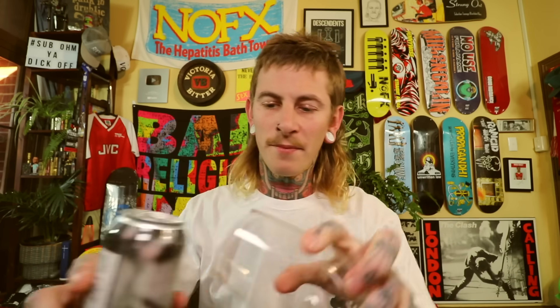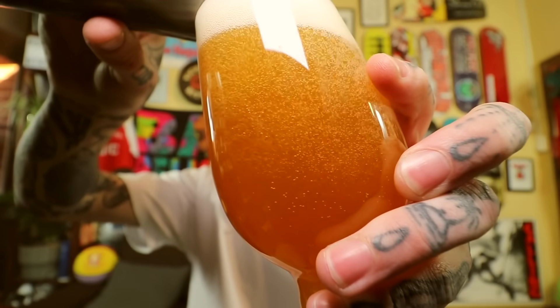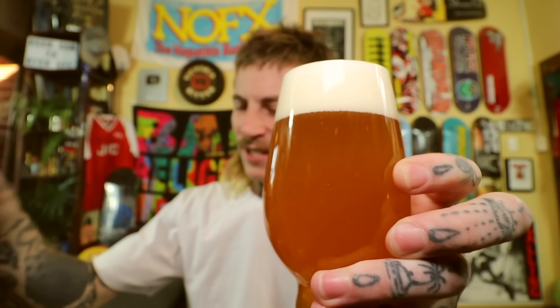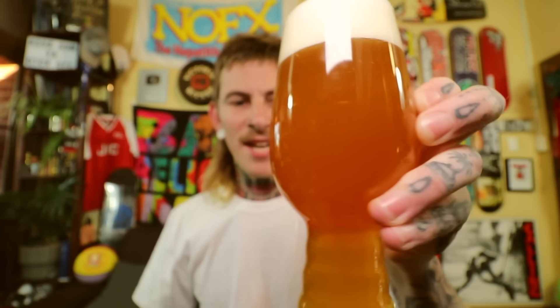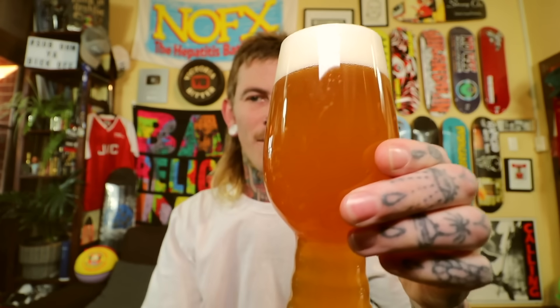This one is brewed in Belgium and it is a 7.5% percenter. Let's see how she bloody tastes. Well, there you go, dickheads — almost filled her up, just a tad left in there. Very sort of murky kind of colour, not a lot of light getting through. Fairly orange — fairly Trump-coloured. I suppose there's a few hops in there.